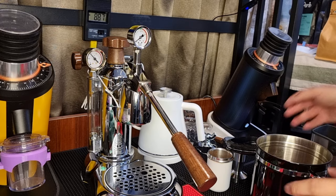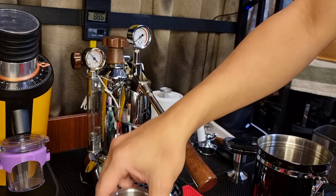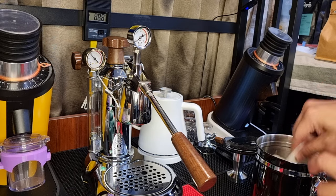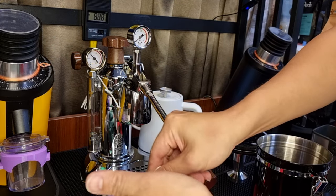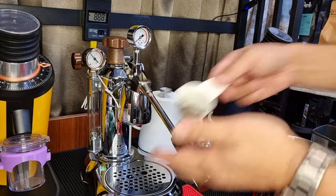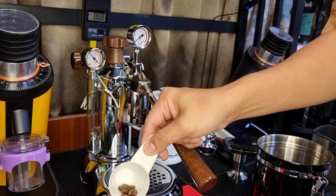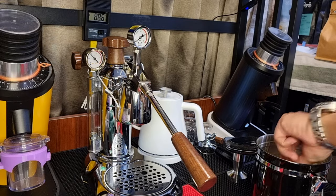So I will use a decaf instead. Let's measure again — 14 grams of coffee beans. Exactly 14 grams.